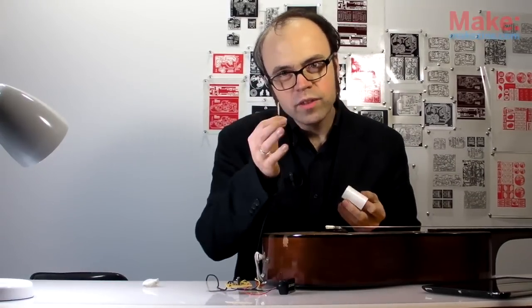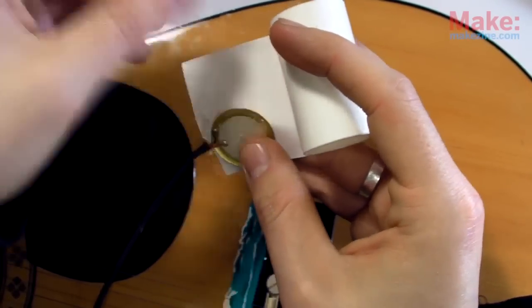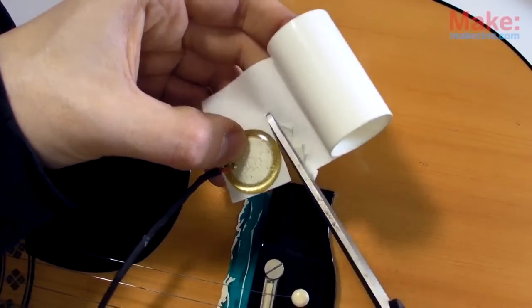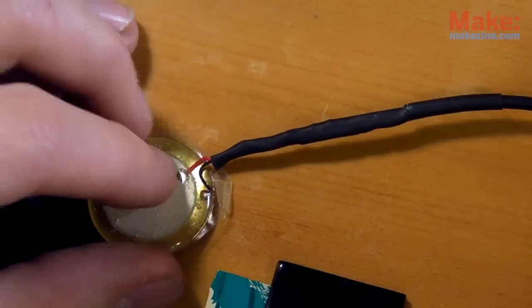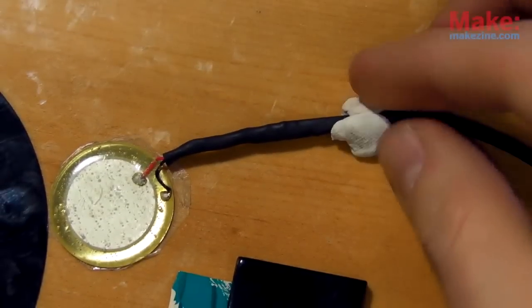I've found just a spot of double-sided tape works really well for this, but you could also use poster tack, fun tack, or gaffer's tape. Also, just stick this cord in place so it doesn't wander around and strain the wires.